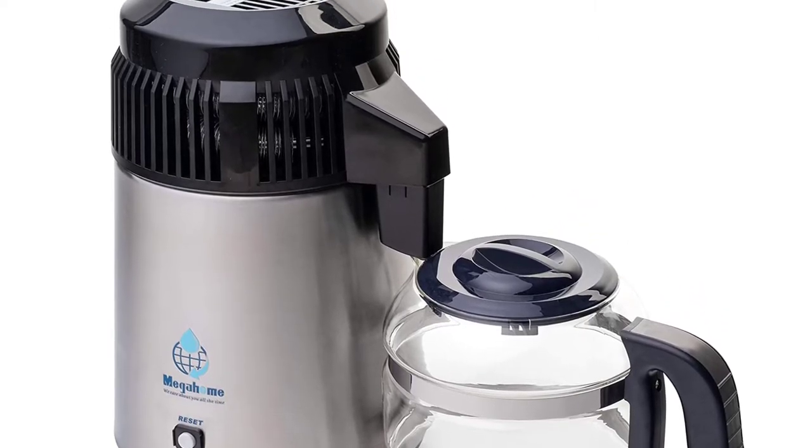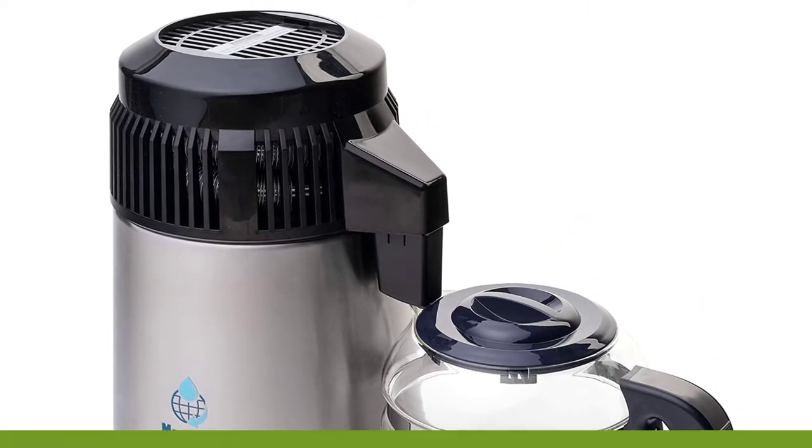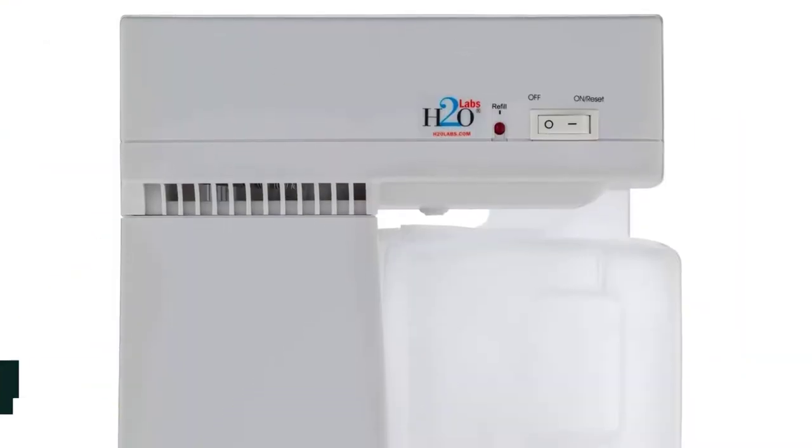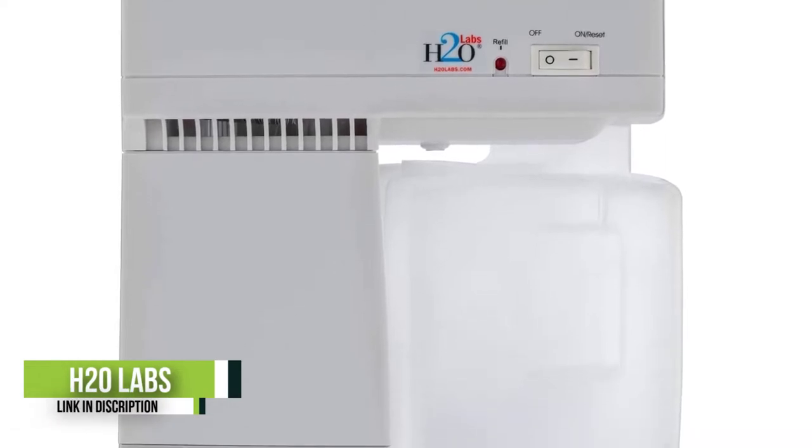The distiller comes with eight ounces of cleaning powder for removing residue, and you can buy more powder from the manufacturer online.